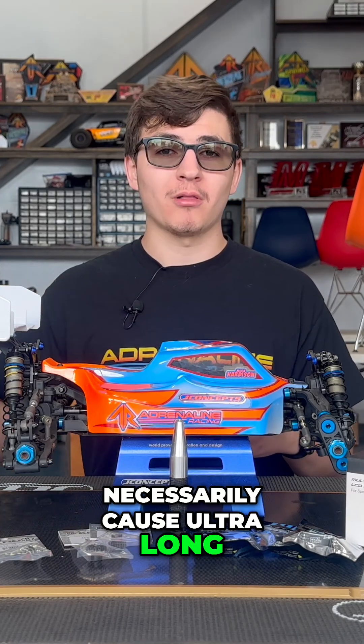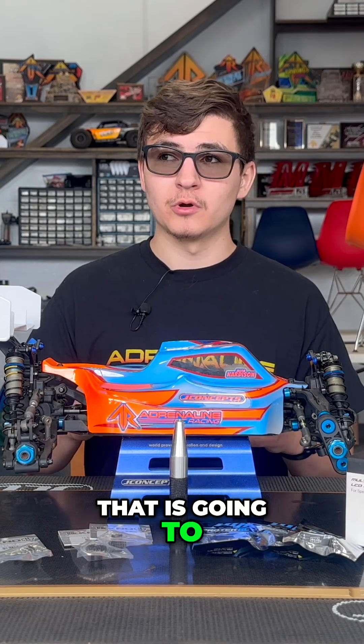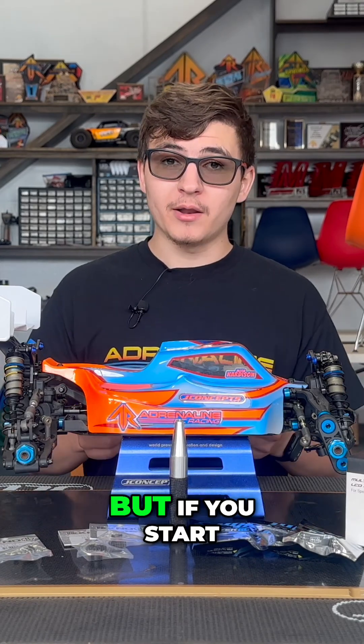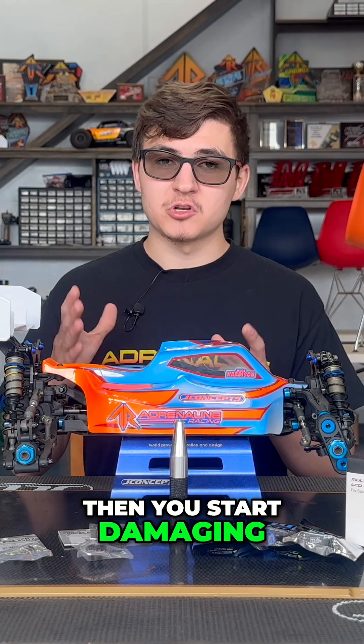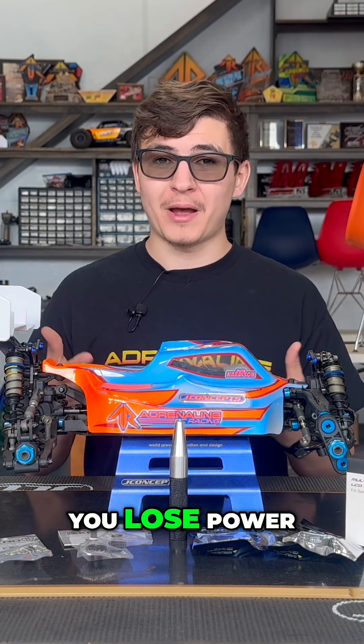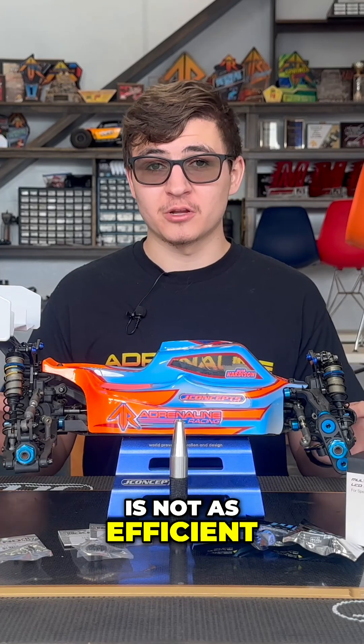If you do it once or twice it isn't necessarily going to cause ultra long-lasting damage — it's not healthy by any means, but it's not something that is going to kill the motor. But if you start doing that over and over again, you start damaging stuff inside the motor, you lose power, you lose torque, and your motor is not as efficient.